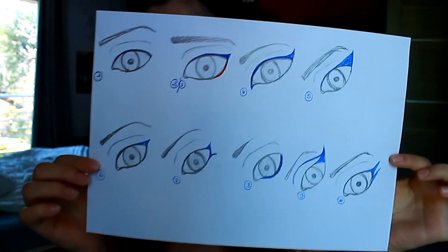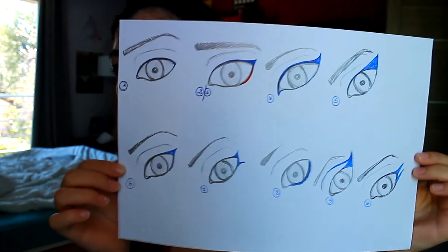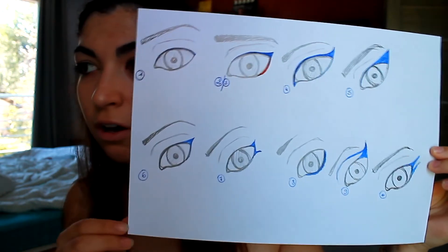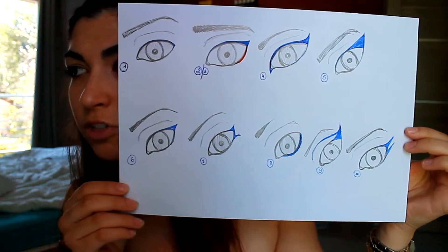So here are 10 different eyeliner styles that I make and I think they are great. I'm going to do it step by step so you can try this at home. What's also great about eyeliner is that you can change your eye shape.